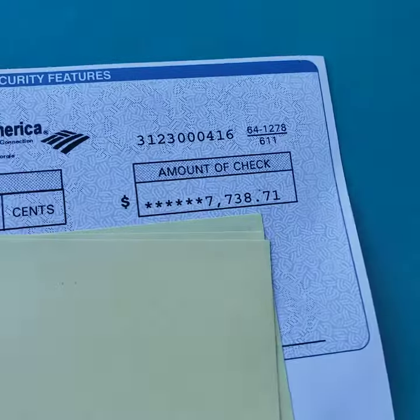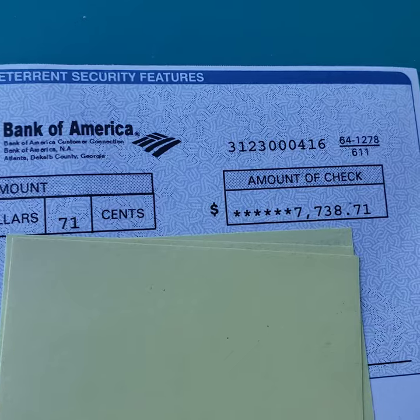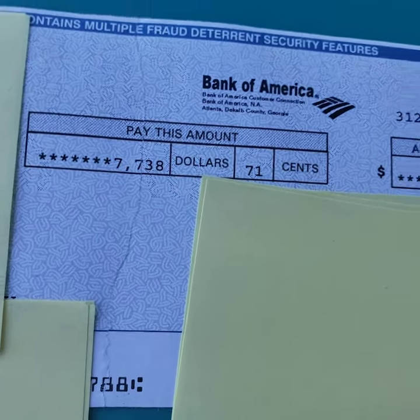I redacted most of the check because I don't want you to see where I got it from. That's it — make sure you line up the numbers properly and you are good to go.